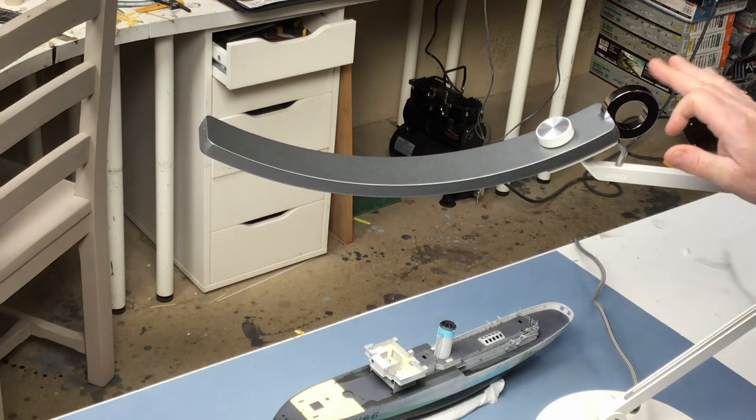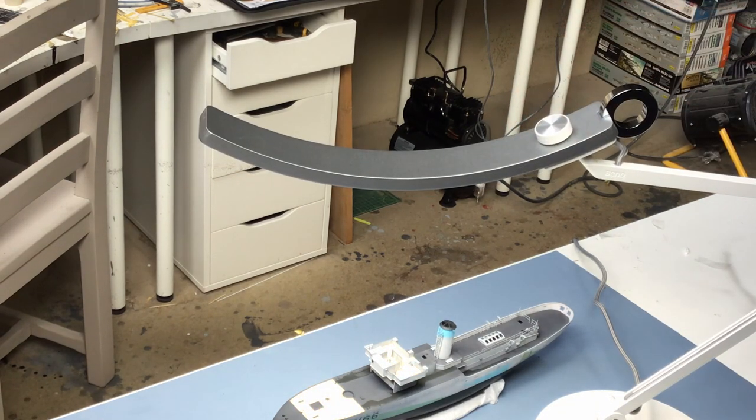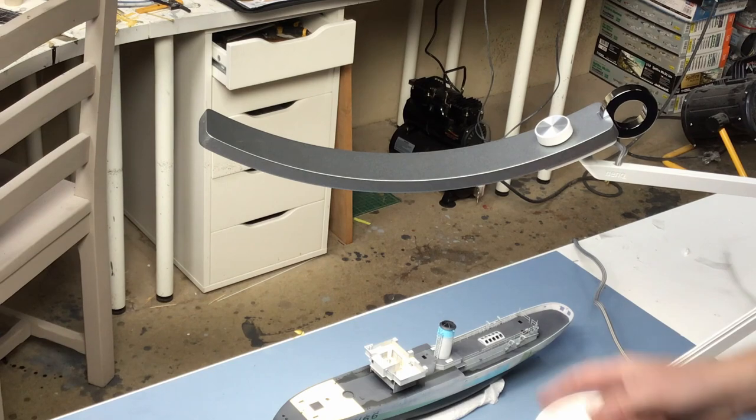So I suppose once it's set up like that, you wouldn't really have to do much else to it. The difference for me working in the shed making YouTube videos is not actually to help me see the modelling — I think it will help the actual camera work, because the camera won't have to work so hard to pick up the detail. So hopefully the quality of the videos would improve with this brighter lighting, and we'll see if there's a difference in upcoming videos.